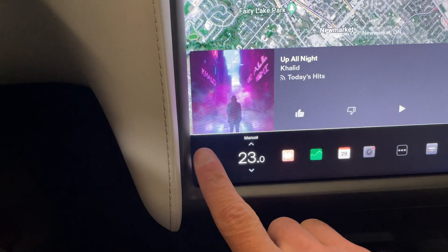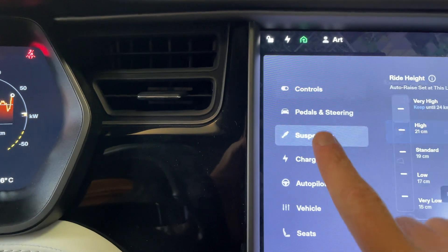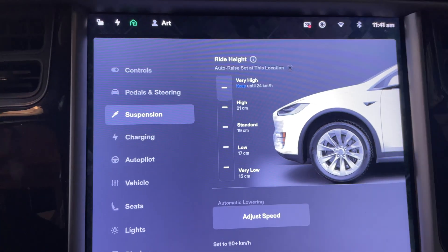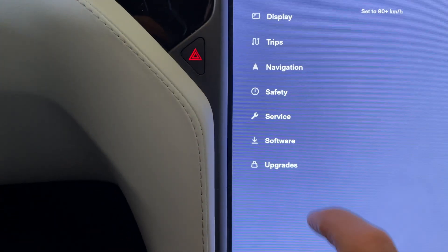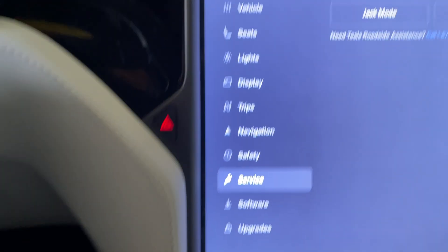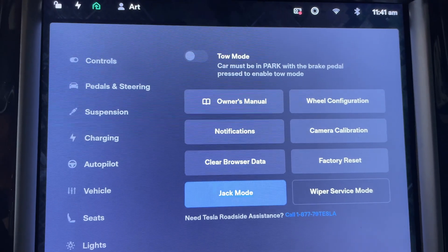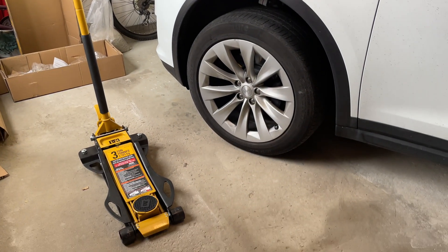Now on a Tesla Model X or a Model S, you will want to engage jack mode. We used to find jack mode under suspension, but you'll notice it's not there anymore. Now you'll find it under service — if we click on service, you'll see jack mode up here. Activate jack mode and your car will not try to auto-level while you're jacking it up.